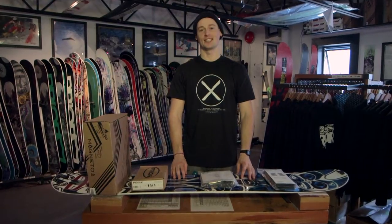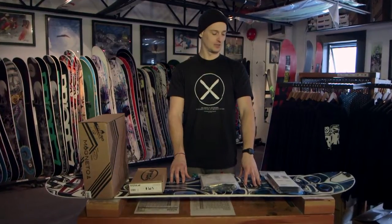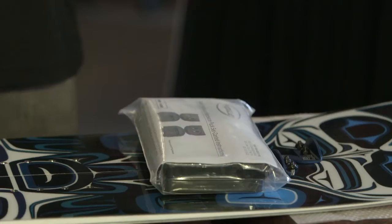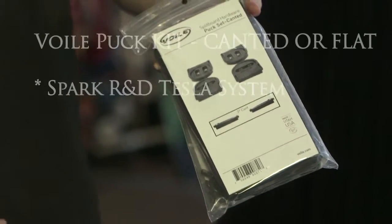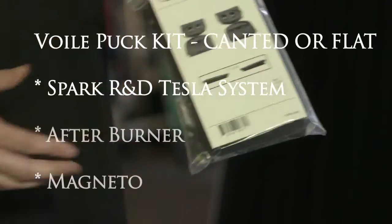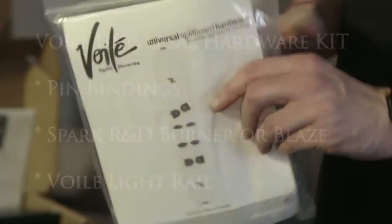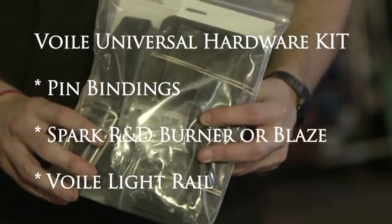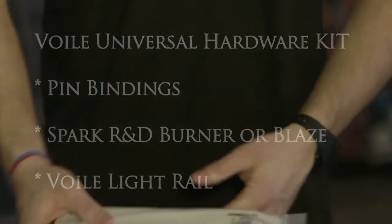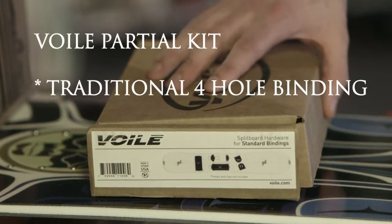Hi guys, I'm Will from Pryor and today I'm going to be showing you how to set up your splitboard using the puck system. There are a couple of different mounting kits you can get: the puck kit for use with the Spark R&D Tesla system such as the Afterburner or the Magneto; the universal kit for use with pin bindings such as the Spark R&D Burner, the Blaze, or the Voile Light Rail; and then there's the partial kit which is for use with a traditional snowboard binding.